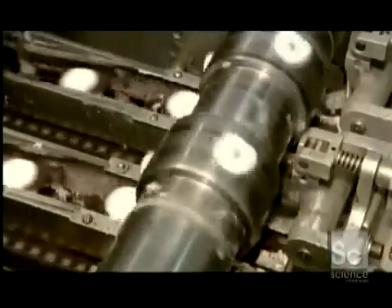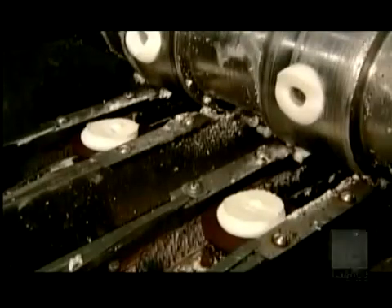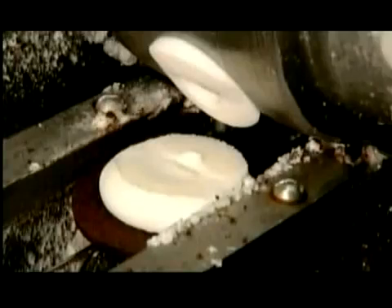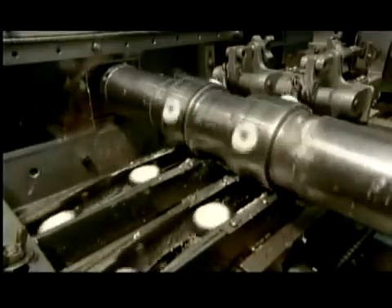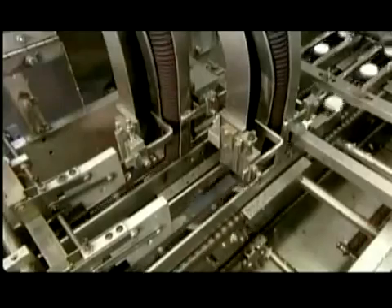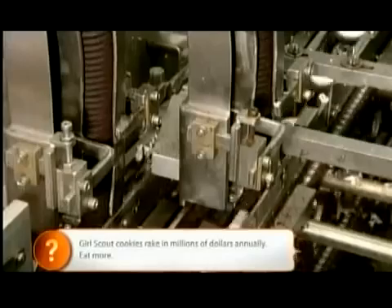It's a high-speed operation as a cylindrical pump deposits the vanilla cream on the plain side of the wafers. The cream-coated wafers head over to the next station, where machinery moves the top wafers onto the cream-coated ones.